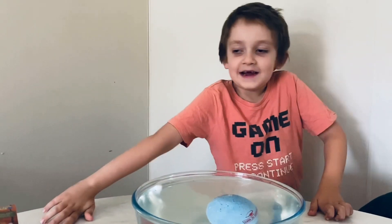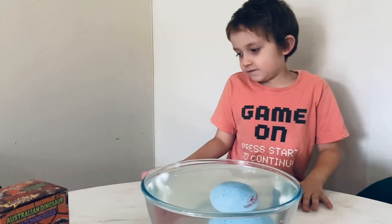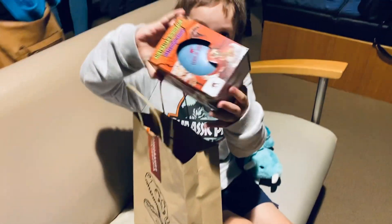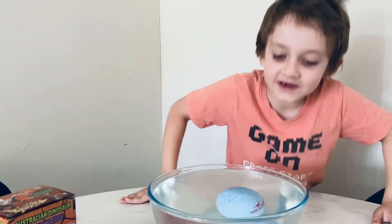Hey guys, as you see I got into the museum yesterday — well, in the other video. I got a dinosaur egg! But this one is a brand new video.